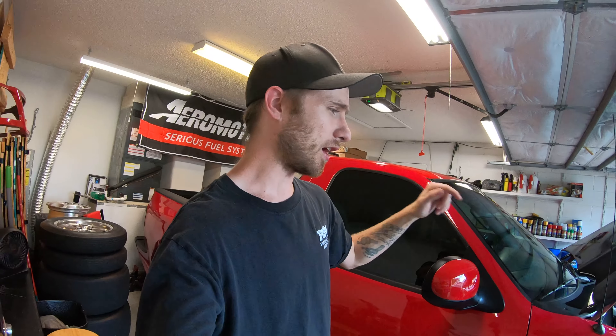What's going on YouTube? Back here with another video today. Today's video we're going to be working on the lightning. If you guys didn't see our last video I'll put a card to that up in this top corner here. But we did some wide open throttle pulls and came home to find oil all over the engine bay.